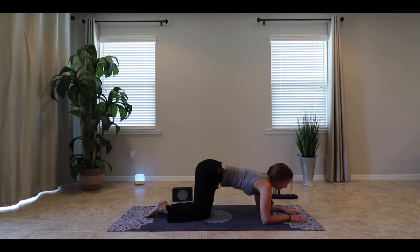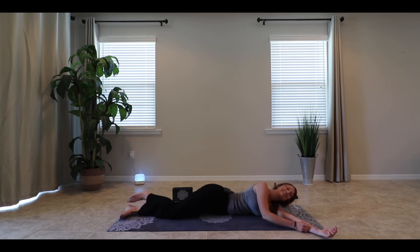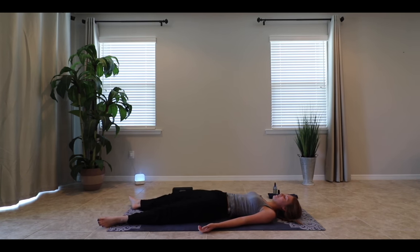Gently move into Shavasana. We'll bring down one foot and then the other, finding your back on the ground however you choose to get there. Gently letting the feet fall open, palms facing up. Maybe resting your head on a pillow or a blanket, bringing the shoulders away from the ears, sending the shoulder blades down and back. Relaxing the mind — there's nowhere you belong more than here.